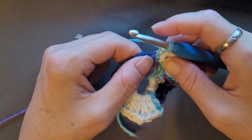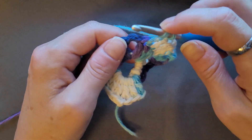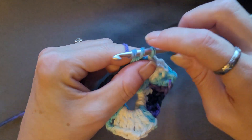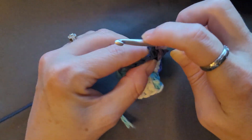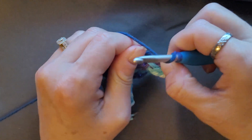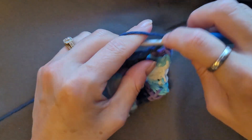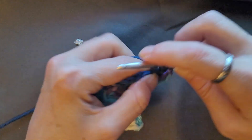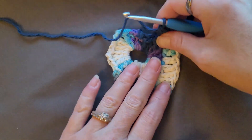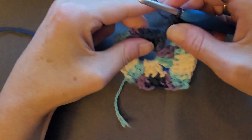Then in this chain two space you're going to do again two double crochets, chain two, two double crochets. Yarn over, insert your hook, pull up a loop, yarn over, pull through two, yarn over, pull through two — that's one, two. Then chain two and two more double crochets. Repeat two more times and as you can see it is making the square.